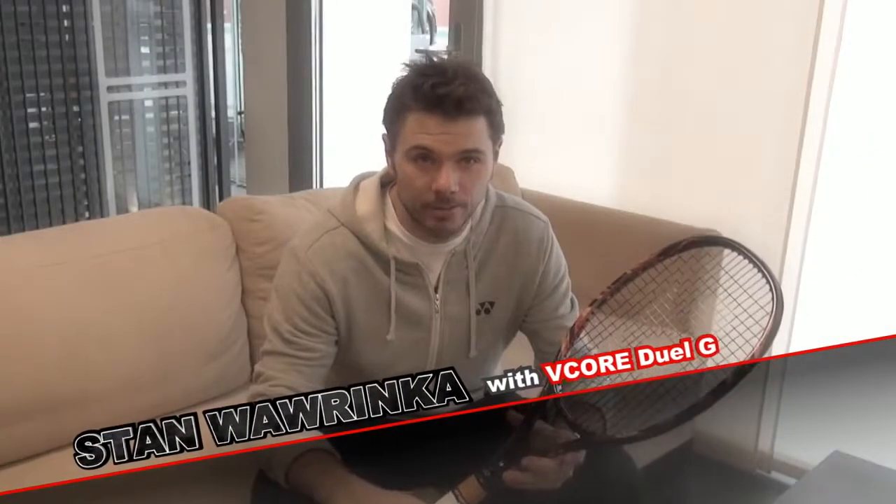Hi, I'm Stan Wawrinka. This is my new racket, Vcore Duel G. I'm really happy to have a new racket for next year. It looks nice.